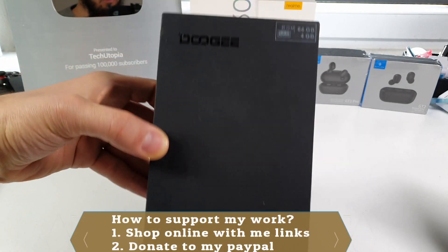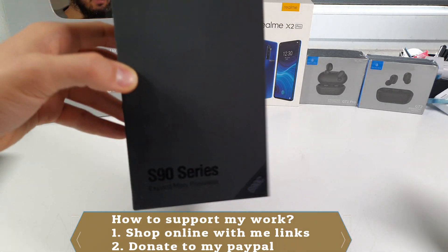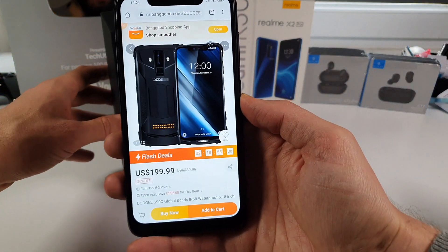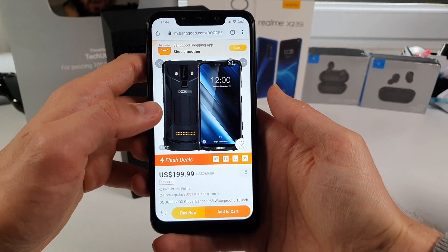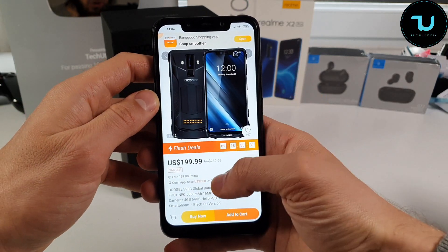Today I'm having another rugged smartphone from Doji company. This is the Doji S90C — you can buy it on banggood.com for $200. This is a flash sale promotion which is three more days, so use this promotion.